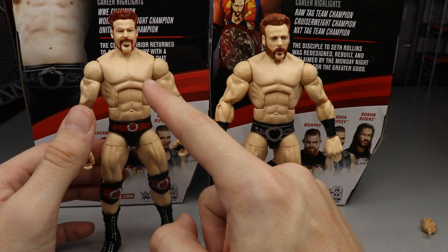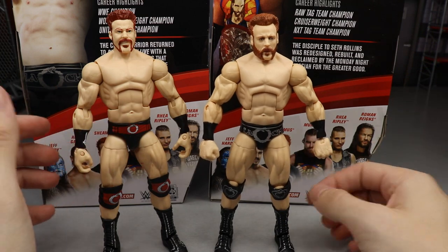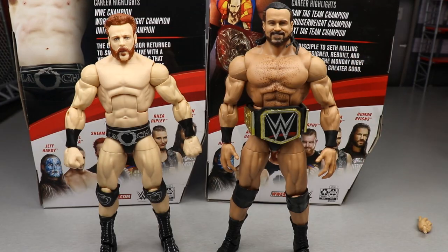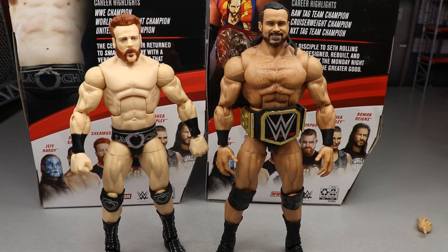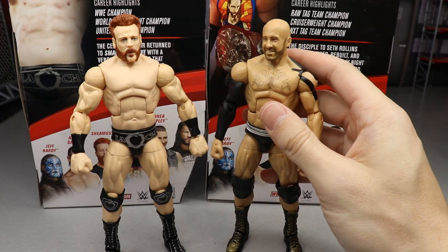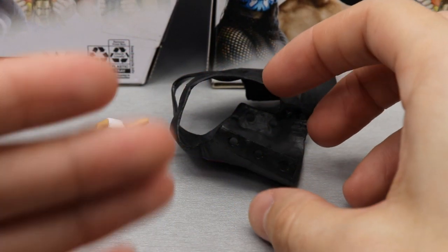For Sheamus figure comparisons: here's the new Elite 84 compared to Elite 58 — the red and black may be slightly better than black and silver, but this head sculpt is much better. The Elite 58 had an older head sculpt I swapped on as a placeholder, which this now replaces and improves upon. Next to Drew McIntyre from Elite 83, you can see the skin tone difference — dark versus very pale. And next to his old Bar tag partner from the Elite 58 fix-up Cesaro, these look great together.